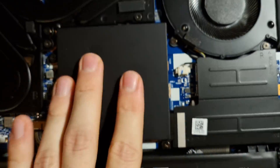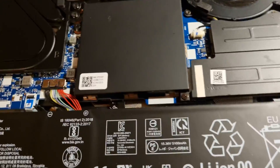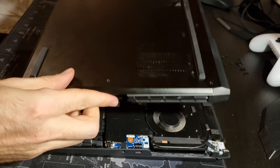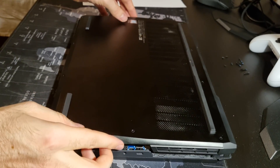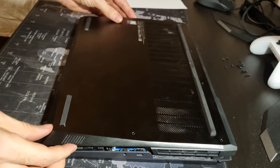Don't forget to reconnect your battery if you disconnected it. Mount back the lower case, but do not screw it in yet. First, we have to make sure that the memory modules are installed correctly.